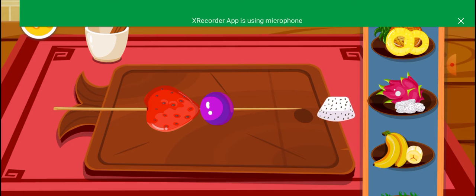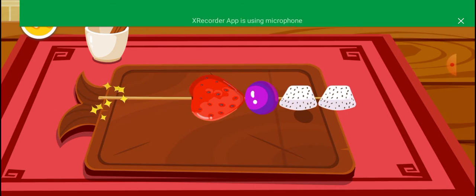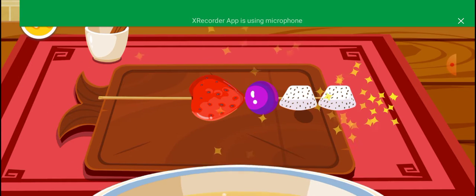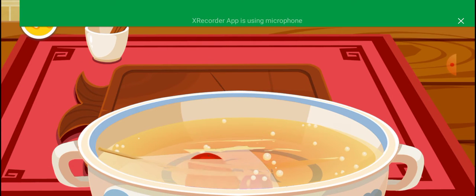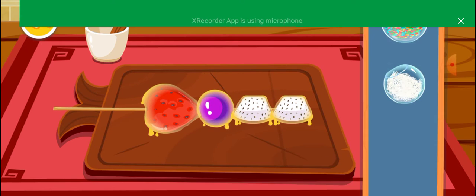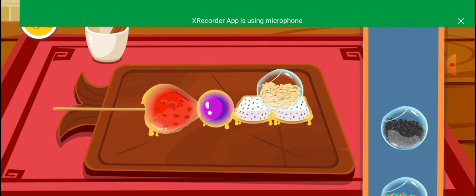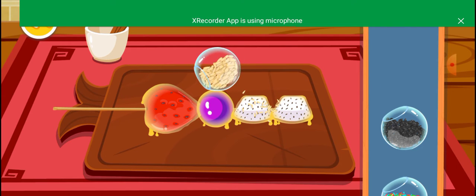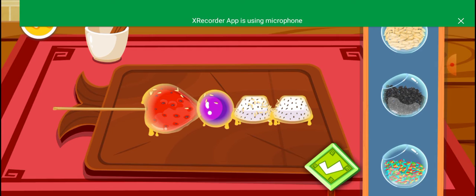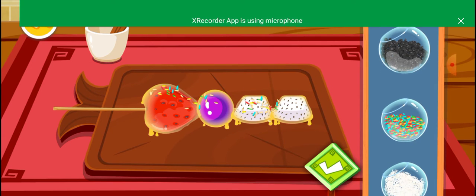Dragonfruit. Sunflower seeds. Sprinkles. Sesame.